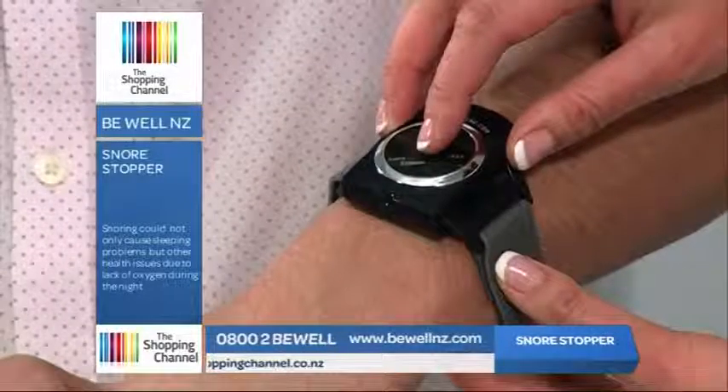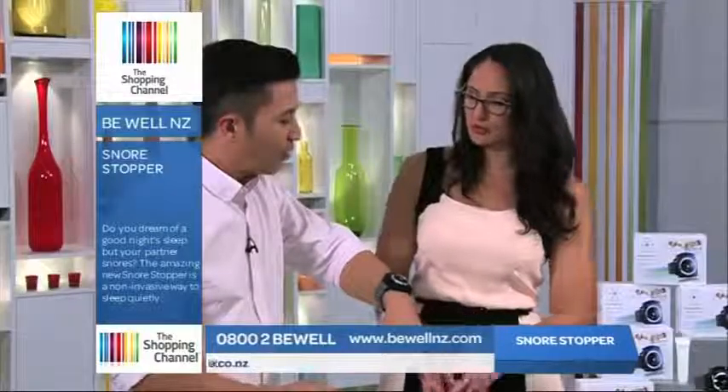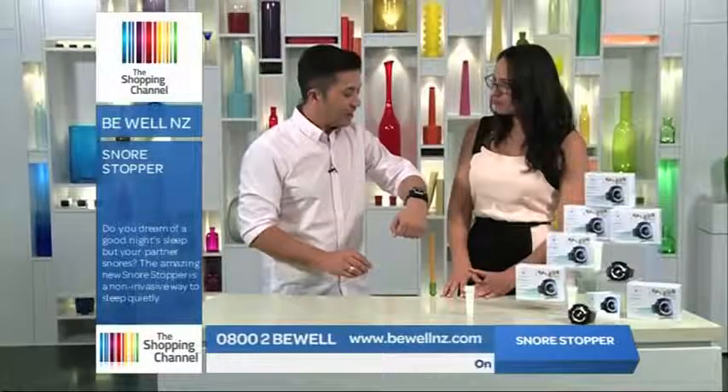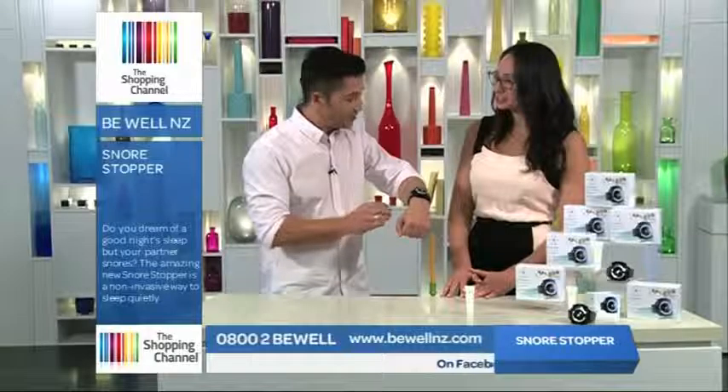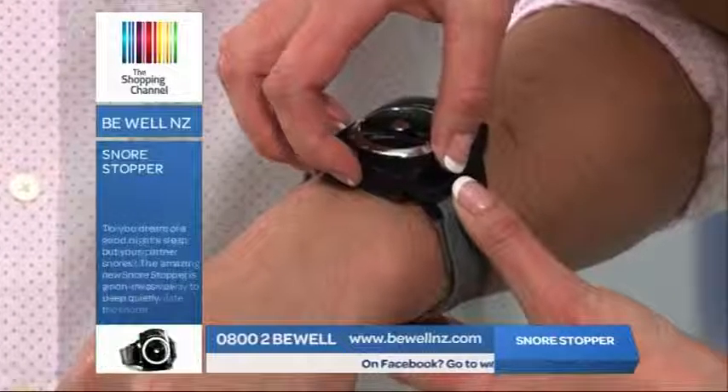So, you ready? Yeah, I'm ready. One, two, three. And you should feel the impulse. How does that feel? Yeah, I can actually. Slight. Do you want to go a bit higher? Yeah, okay, I'm brave. We'll take it up to four.